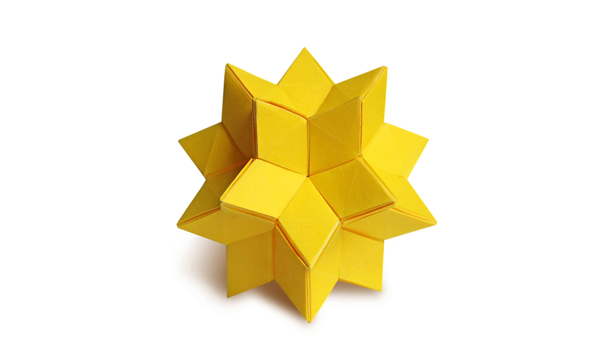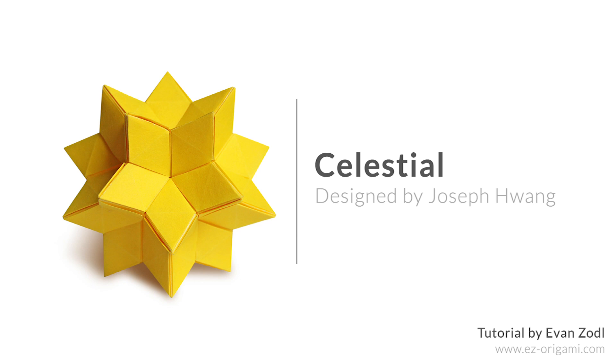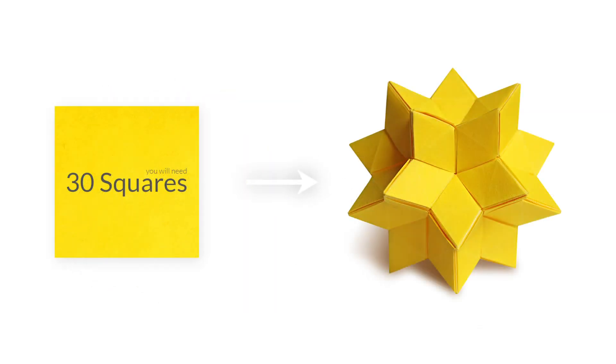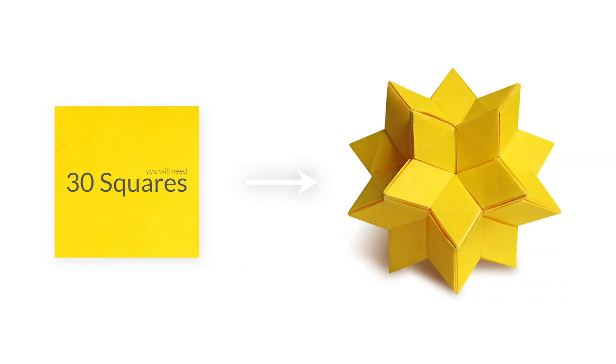Hey guys, this is Evan from Easy Origami, and today I'll be teaching you how to fold Celestial, an origami kusudama designed by Joseph Wong. This model requires 30 square sheets of paper. Each unit is folded from one square, and if this is your first time folding this model, I recommend using 4 inch or larger squares to fold the units.